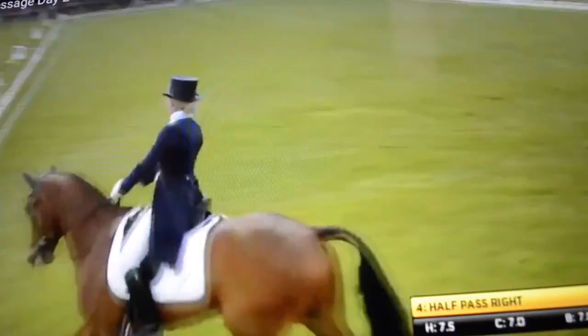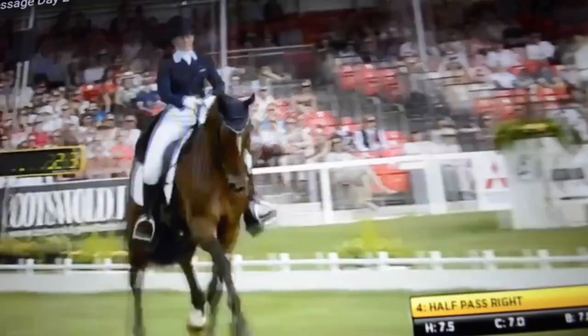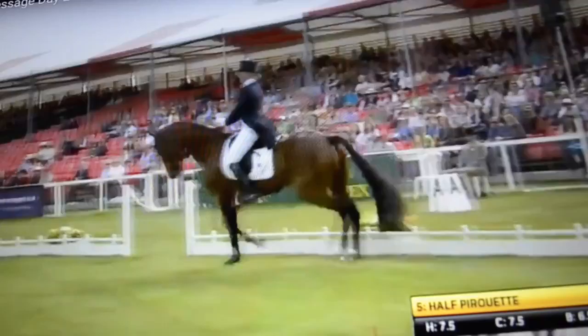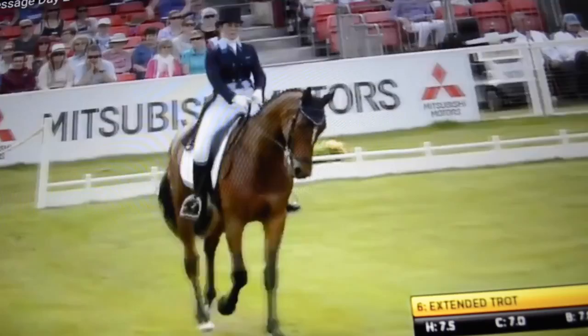She needs to keep tapping with her right leg. Well ridden. Better walk per right. Positive riding here. That's nice. There's a nice bit of scope in there. He's just peeking at the camera, but she was very quick and yet gentle. She just let him relax a little bit towards him. Didn't push him more forward as he looked.